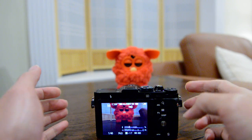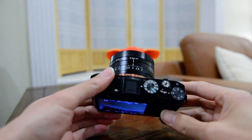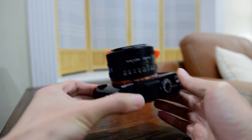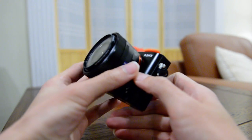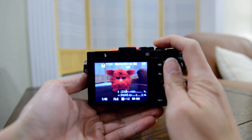In this video I'm going to demonstrate the focus modes of an RX1. Here I have the RX1 with the autofocus mode set at DMF. In this mode, what you can do is half press the shutter.